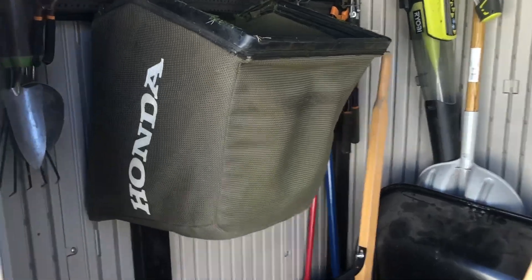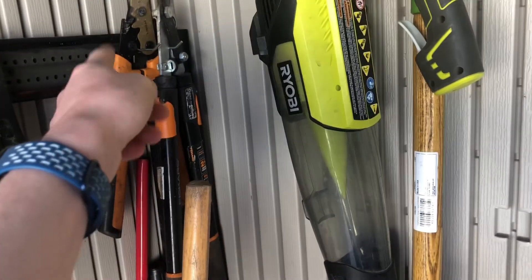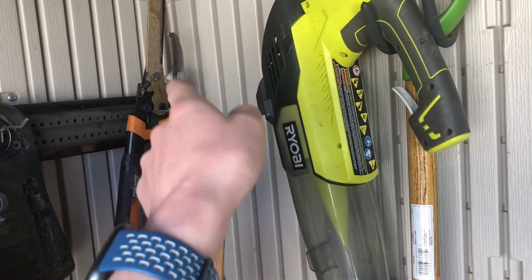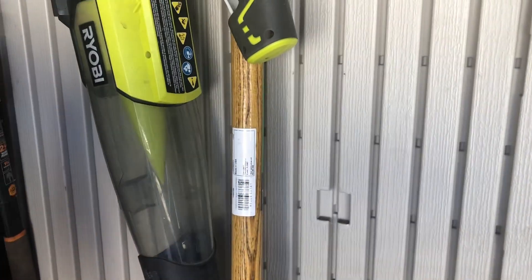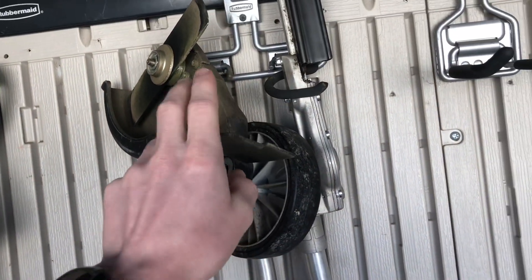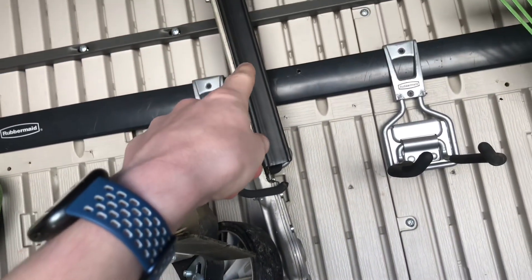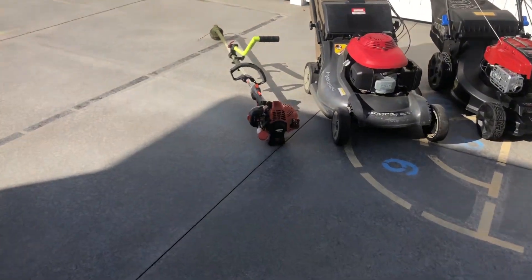So let's go ahead and show you what's in here. We've got any kind of supplies we need: the bagger for the other Honda lawnmower, pruners, loppers, a shovel, mulch shovel, the edger blade, and the hedge trimmer blade that goes on the Echo PAS 25.